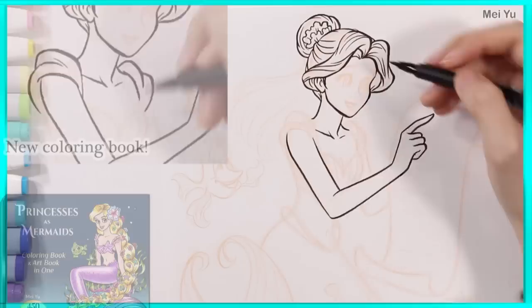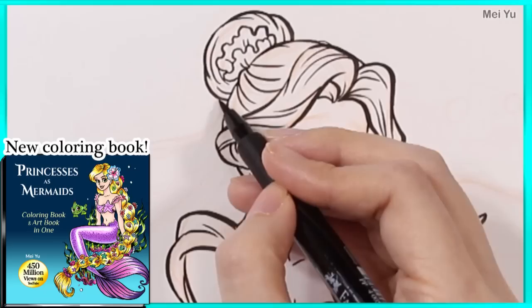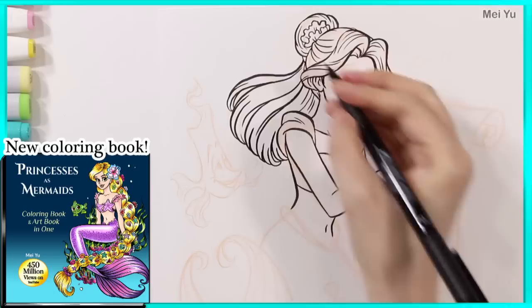I've also released a new coloring book called Princesses as Mermaids on Amazon. It has all of these beautiful princesses reimagined as mermaids in this video, plus new never-before-seen designs. More info later in the video.